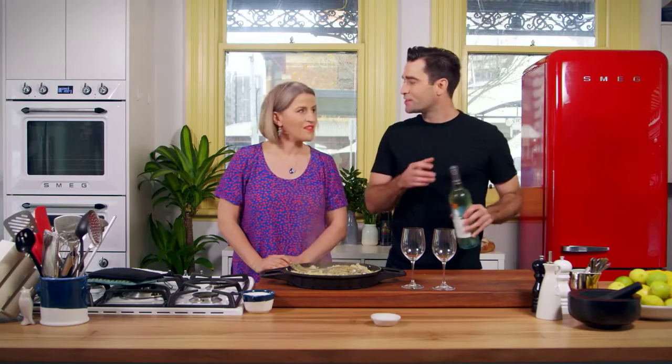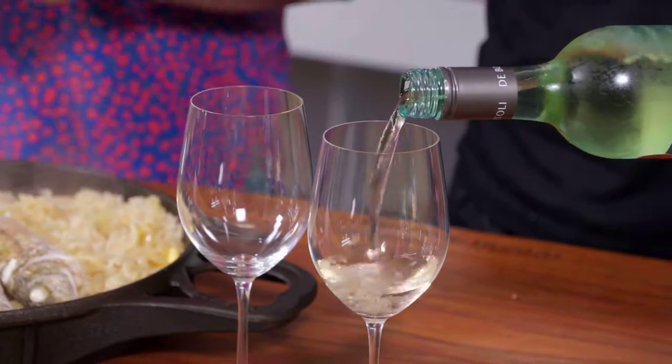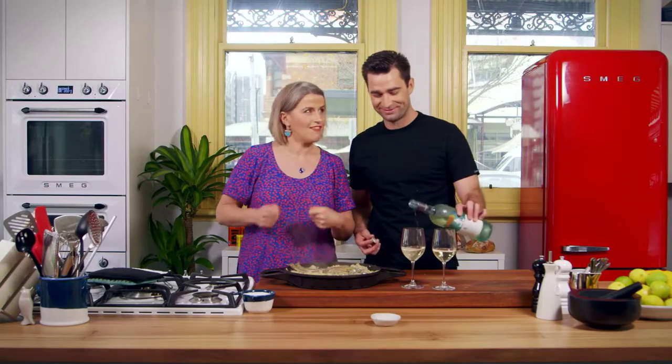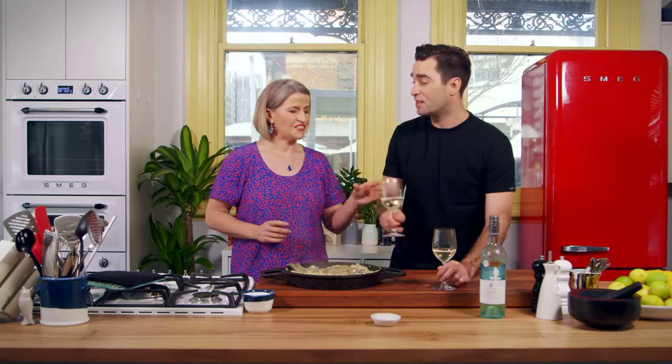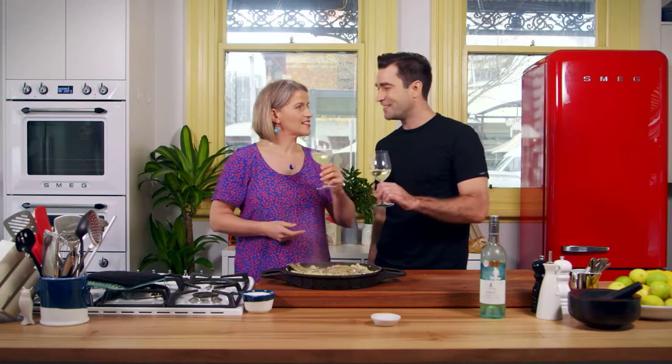Of course, serving your food with the wine you cook with — Sauvignon Blanc. It's going to carry all the flavours through and layer it up. Give it a scattering of fresh parsley and fresh fennel fronds. The rice is delicious. It's real simple — you could serve this in the dead of winter or you could serve it on a summer's afternoon. Trans-seasonal.